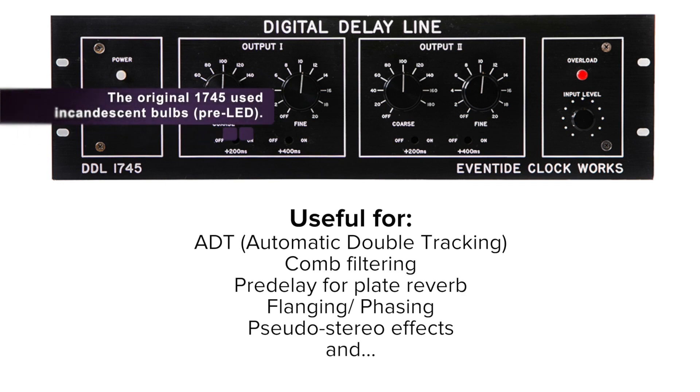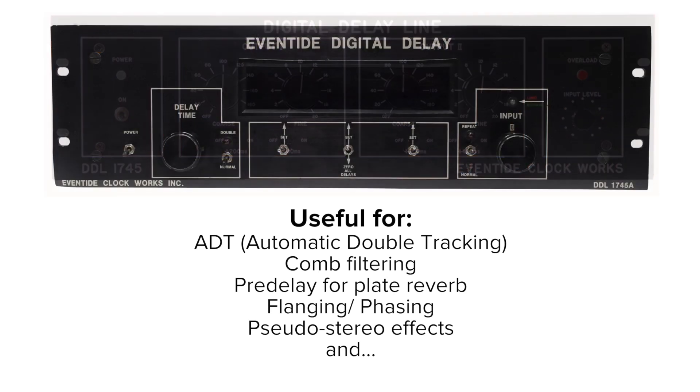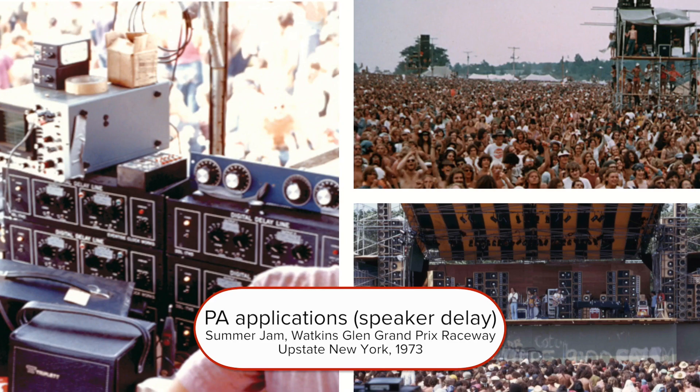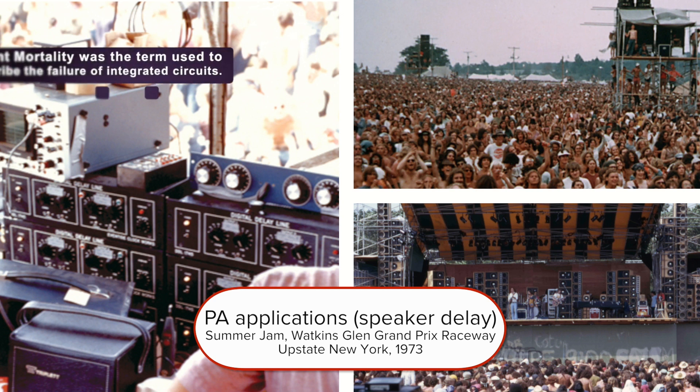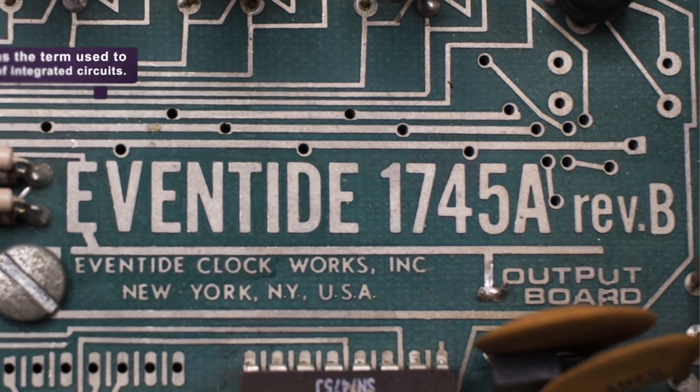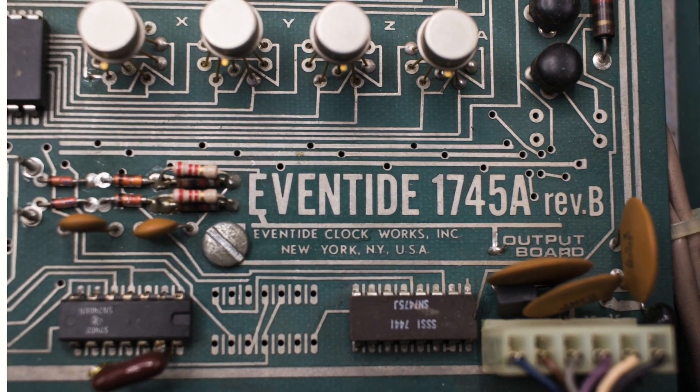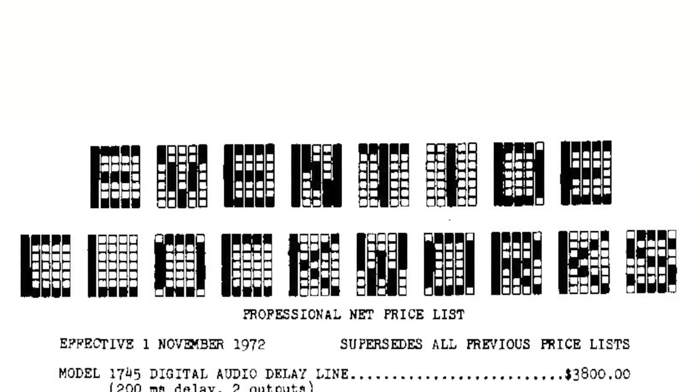As time went on, the first delay we built was the 1745, and then the 1745A, which used actually pretty reliable shift registers as opposed to the 1745 — let's just say their infant mortality lasted into middle age. Obviously, prior to this, people were using tape delays. The initial delay limit on a 1745 is 200 milliseconds, although you could get one a little cheaper by having it half populated and going up to 100 milliseconds.